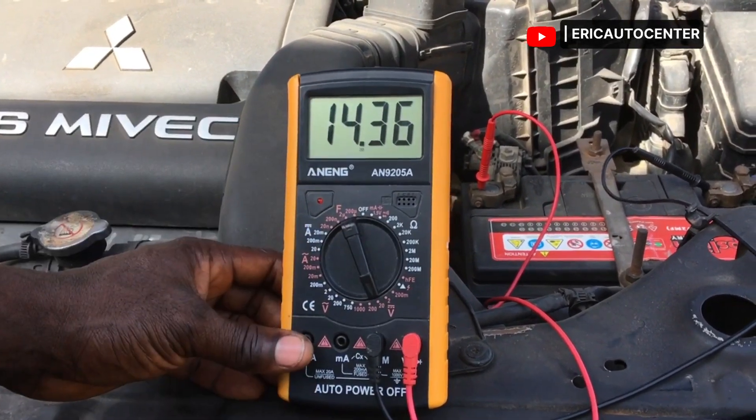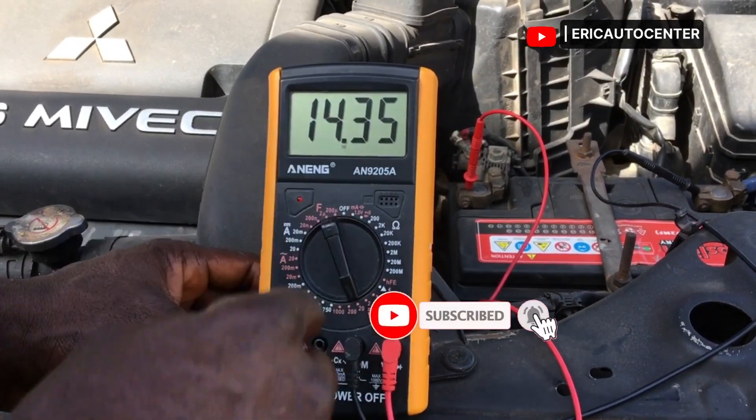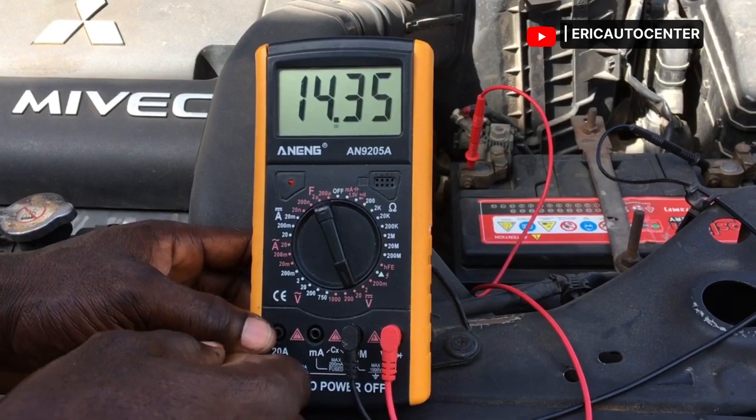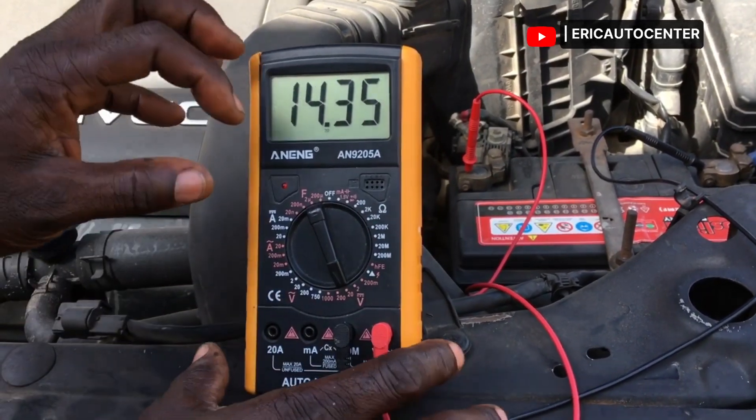As you can see, we have 14.36 volts, which means the battery charging system is very good and is providing the required charging voltage to the battery.